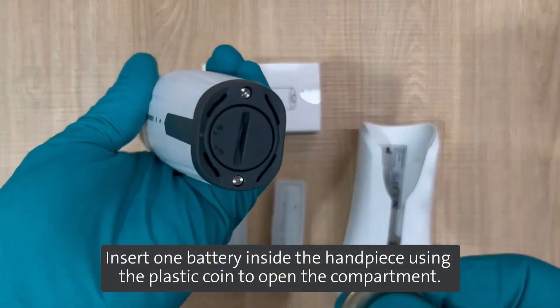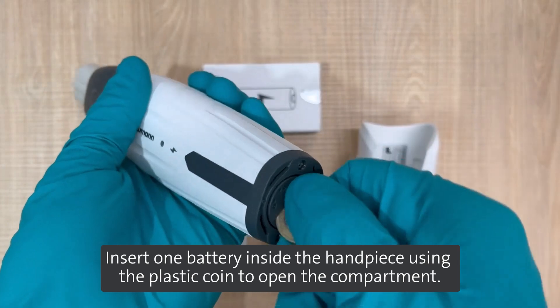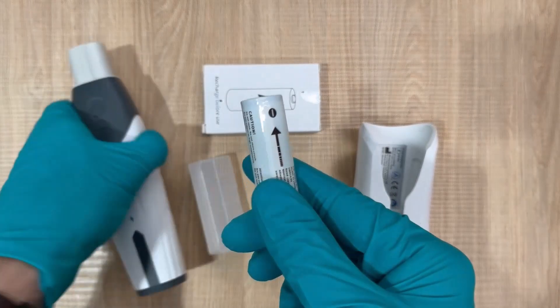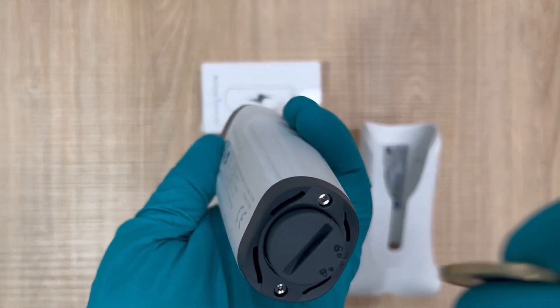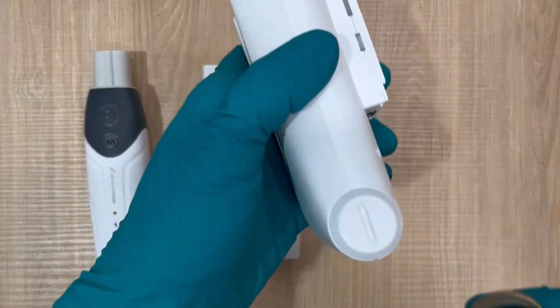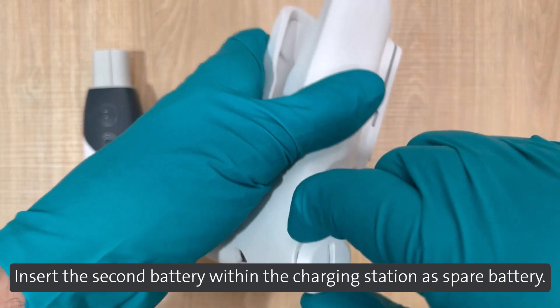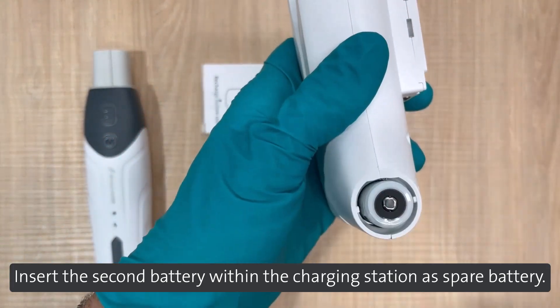Insert one battery inside the handpiece using the plastic coin to open the compartment. Insert the second battery within the charging station as a spare battery.